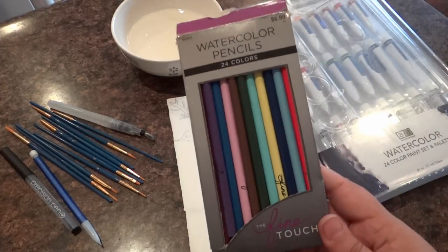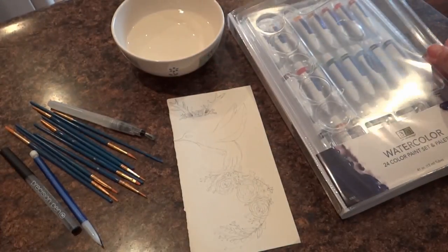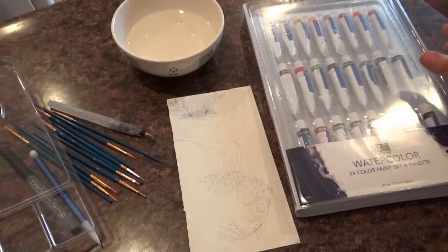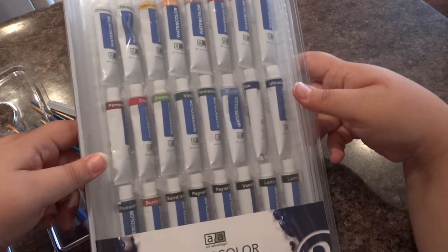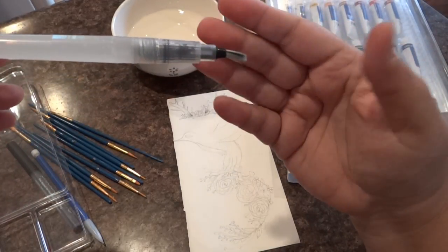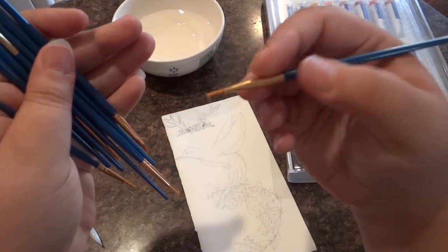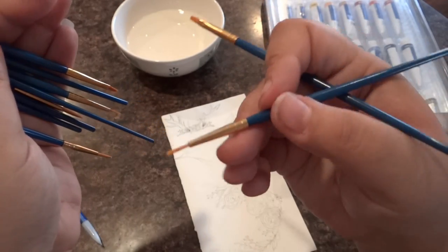To start the video off, I'll show you some of the mediums I'm using, which happen to be watercolor pencils and a nice 24-color paint set. I bought my pencils and the set from Hobby Lobby — they were not expensive, one of the cheaper brands of watercolors. The big watercolor set came with a little plastic color wheel, and I also got a cheap set of paint brushes with different tips to get different angles.